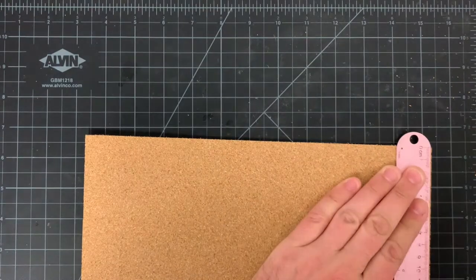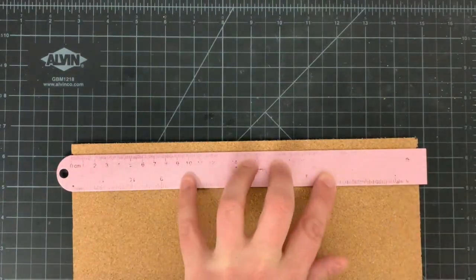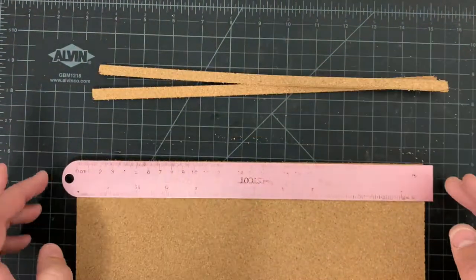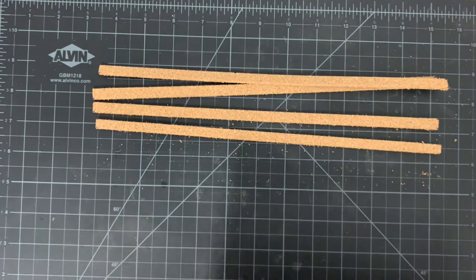The first step is to cut the cork into strips, and I make these roughly 8mm wide. Once you add the ballast to them, they end up being around 5.5 scale feet high. Visually, this is reduced slightly if, like me, you're using static grass. The result seems to be pretty much correct, but obviously you can experiment to find the ideal sizes for your layout.